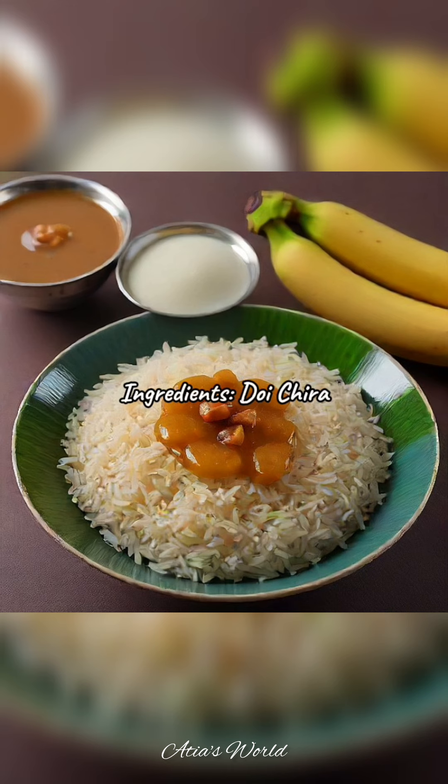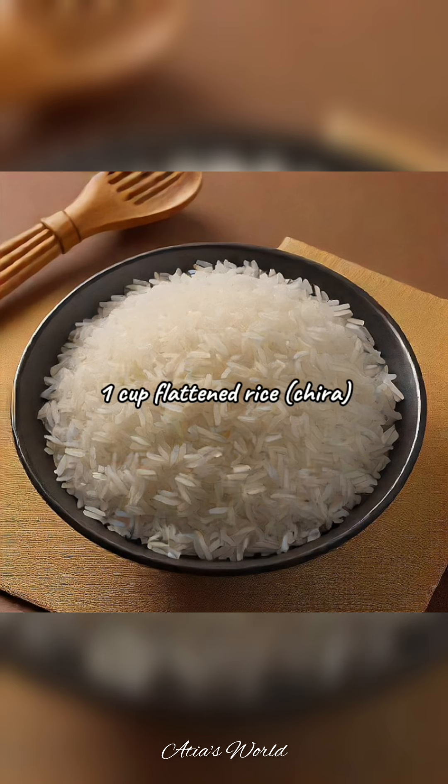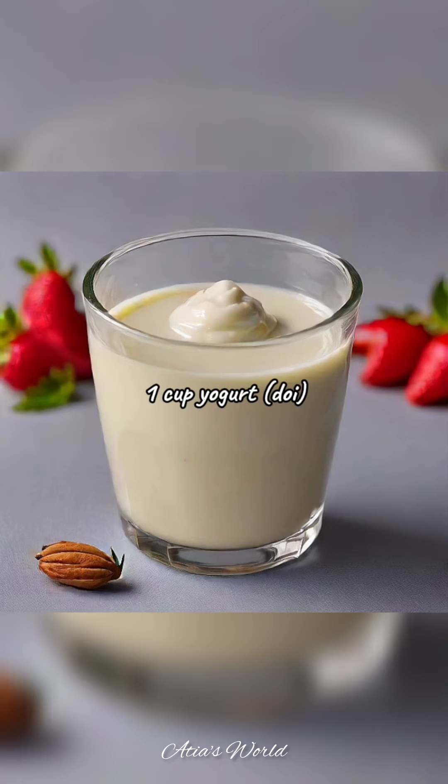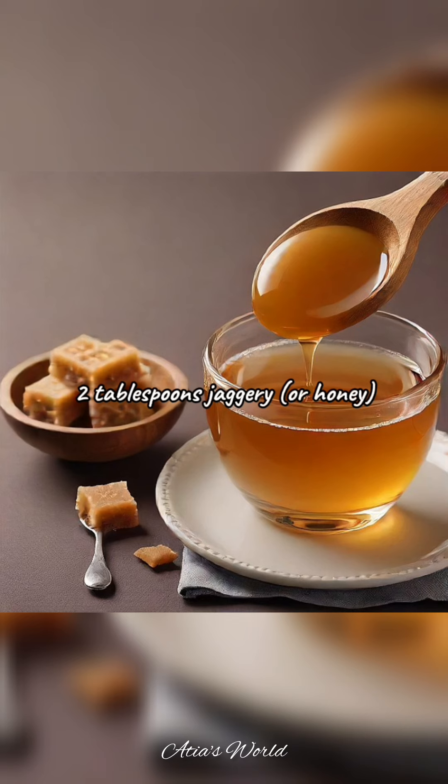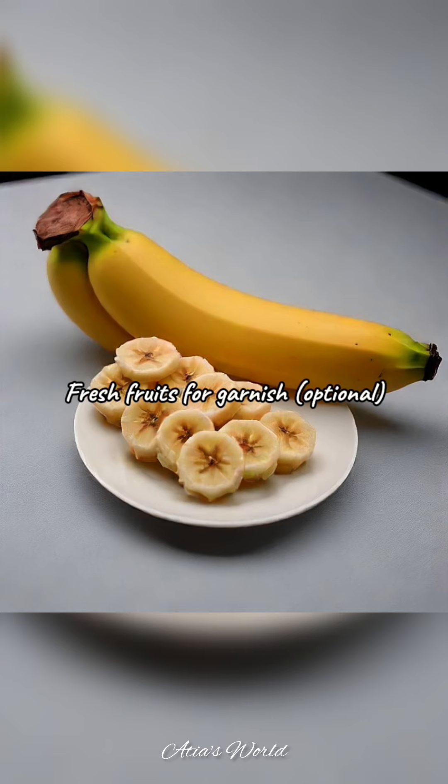Ingredients for Doi Chira: 1 cup flattened rice (Chira), 1 cup yogurt (Doi), 2 tablespoons jaggery or honey, 1 banana sliced (optional), and fresh fruits for garnish (optional).